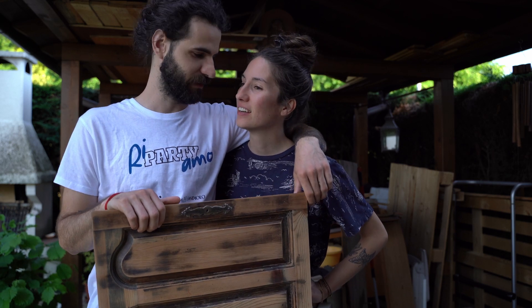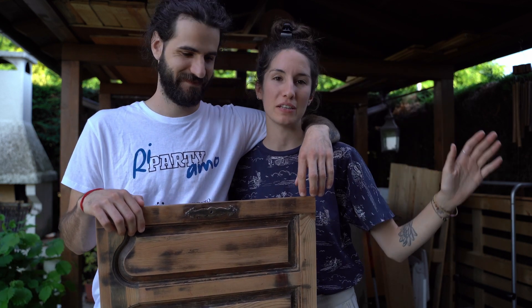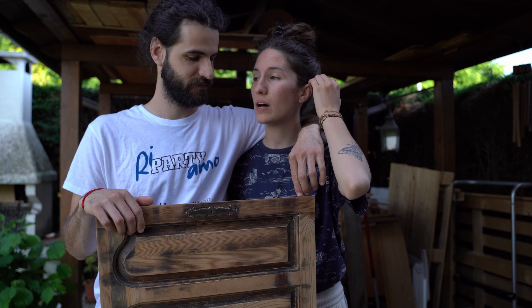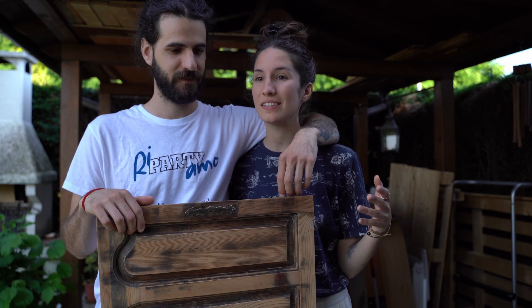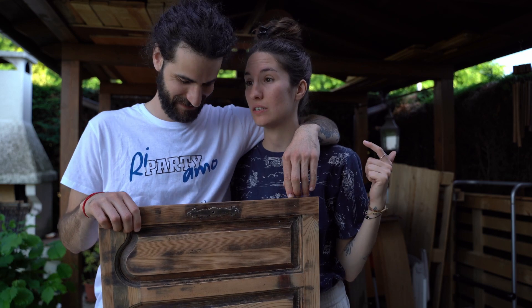We've been away for like two or three weeks from the van life build because the previous weeks have been literally raining all day — thunderstorms, a horrible week. Then we spent one entire week with friends, doing fun things and working on new opportunities and projects. And now with a t-shirt on we're finally back on the van build, with so many mosquitoes that I totally didn't miss.